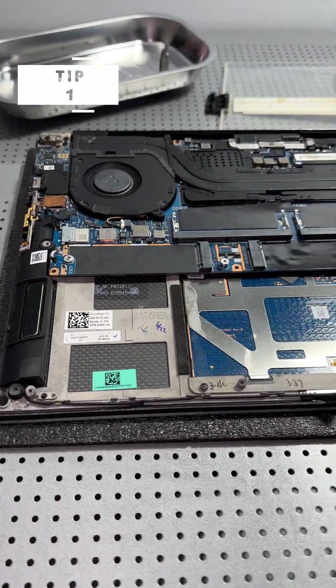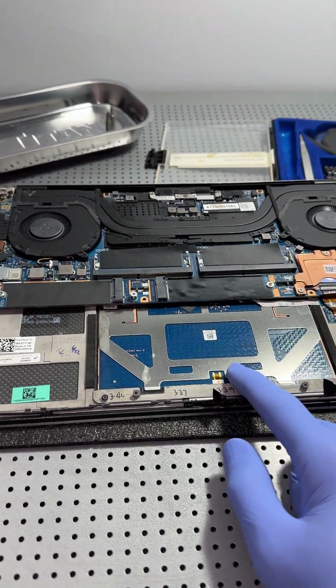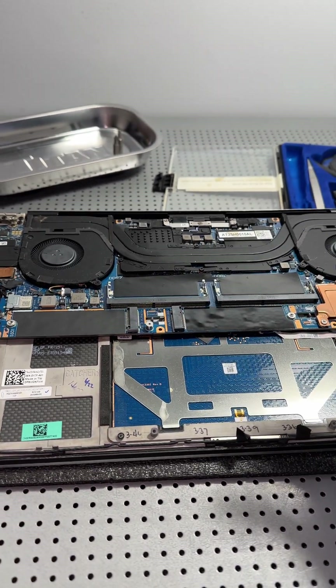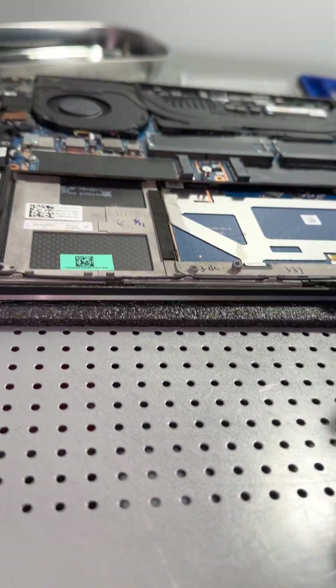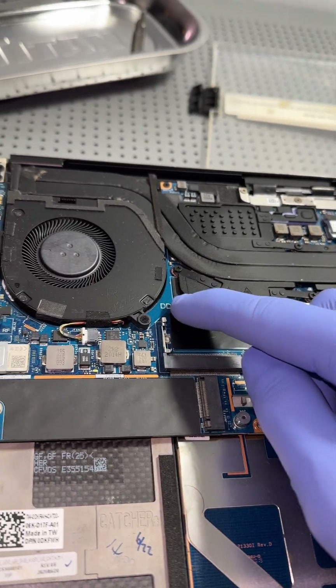Computer water damage tip number one: as soon as you get the computer open and onto your workbench, you're going to want to flip the computer over, just in case there's still some liquid inside. The liquid would have hit the keyboard, and now because it's upside down, it has a chance to actually drip onto the screen — better it sit on the top of the display rather than create possible corrosion.